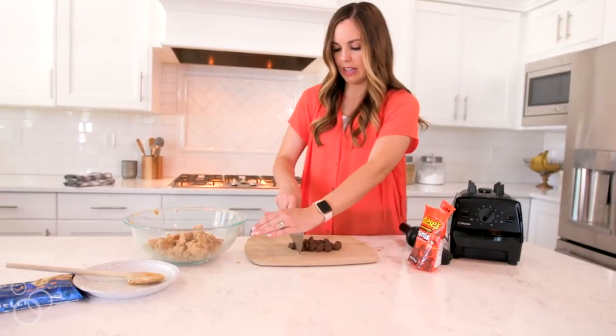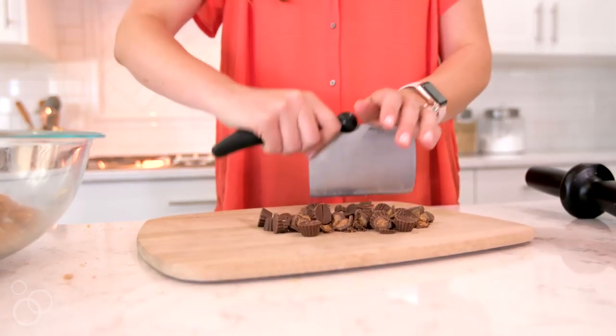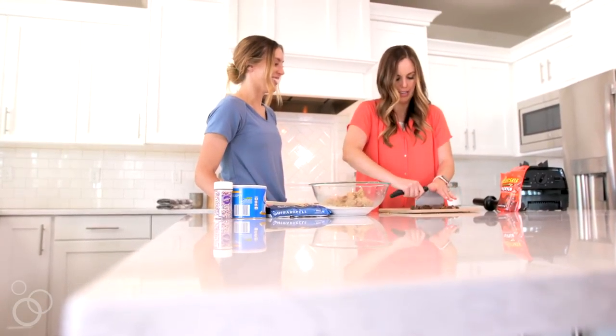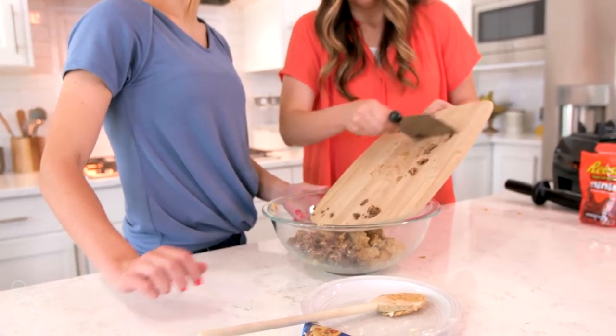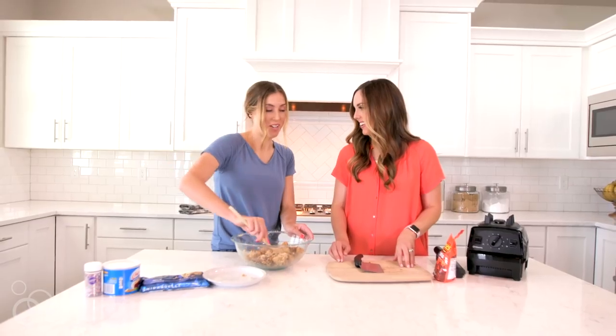The next thing you're going to do is chop up some Reese's peanut butter cups. I bought the mini kind that are unwrapped, just so it's one less step, but any type of peanut butter cup will work. Chop them into small pieces and then add them to your bowl of dough. Fold those peanut butter cups into the dough until it's all mixed together.